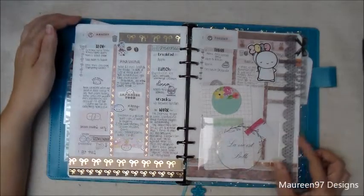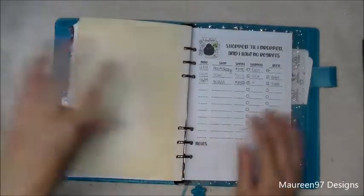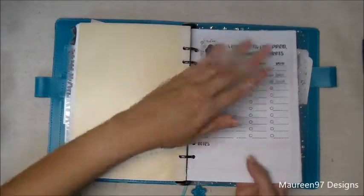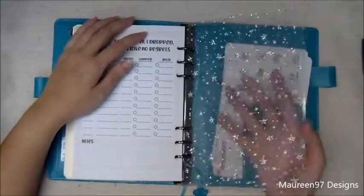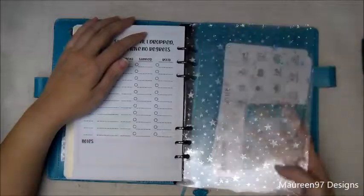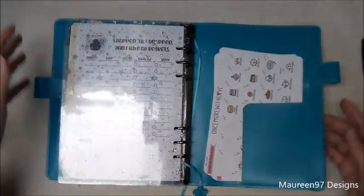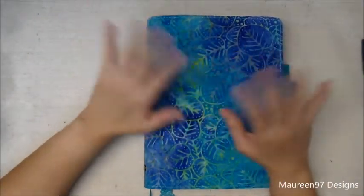In the back I have a spending tracker — a free download from Van Sticky — so I can keep track of what I buy all in one place rather than scattered through my weeklies or dailies. This is a page lifter I made out of a clear holographic stars jelly sheet, which I laminated with five mil laminating film and it came out nice and stiff. I have some stickers back here too. That's my cousin in rings — if you have any questions leave them in the comments, and thanks for watching!